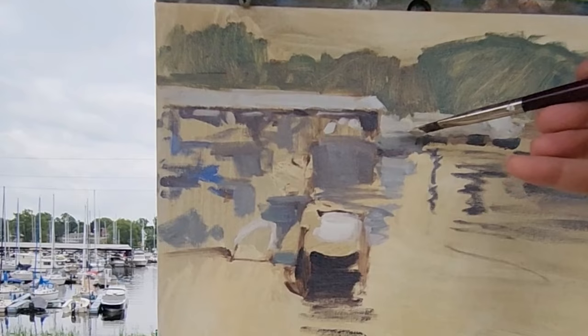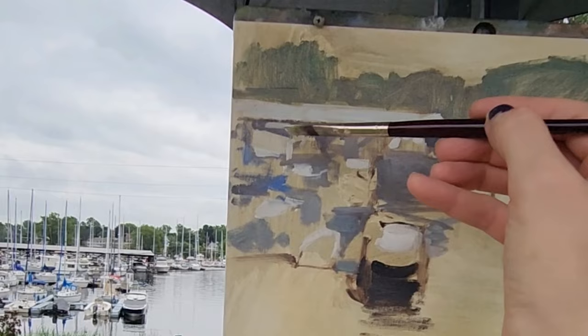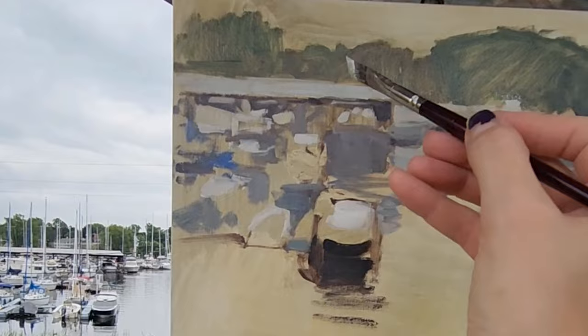These distant boats — I can't really see what they are. It's just lots of little shapes, so I'm just trying to find my way through. I don't necessarily do a great job, but I've never done something this complex before.